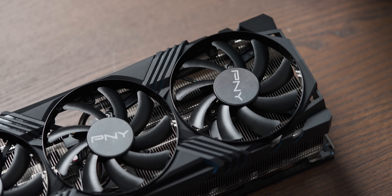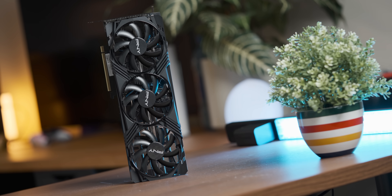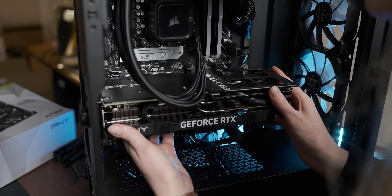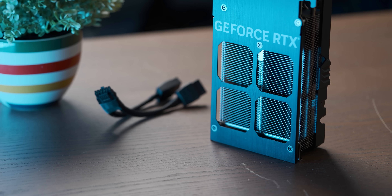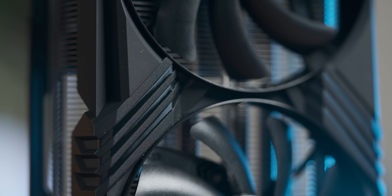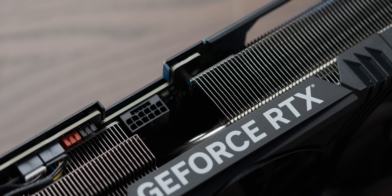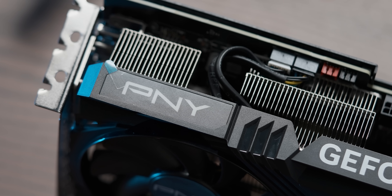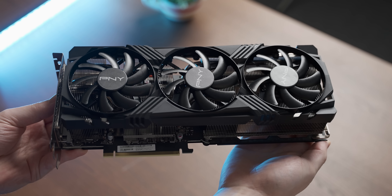The 4070 Ti in question is a PNY variant that I haven't been able to find for sale anywhere — I got it through one of Corsair's build kits. The card comes with an overcompensatingly massive triple-slot cooler with the now very trendy through-backplate airflow design. The cooler shroud is a bit plasticky, but you get a metal-ish backplate, and at the end of this stubby PCB there's a 16-pin power connector.